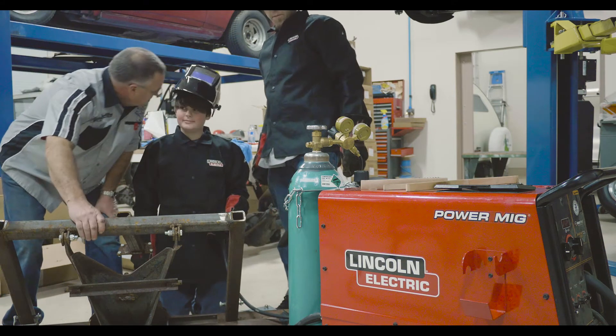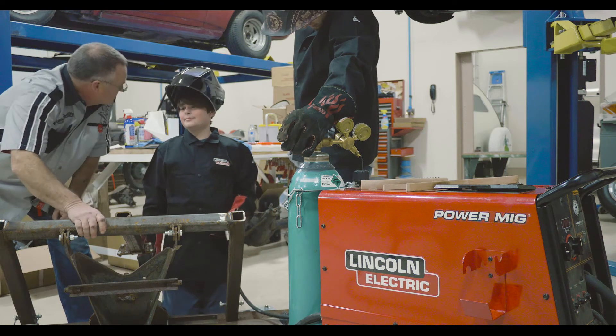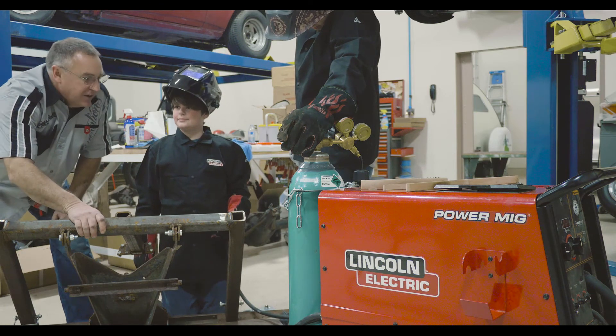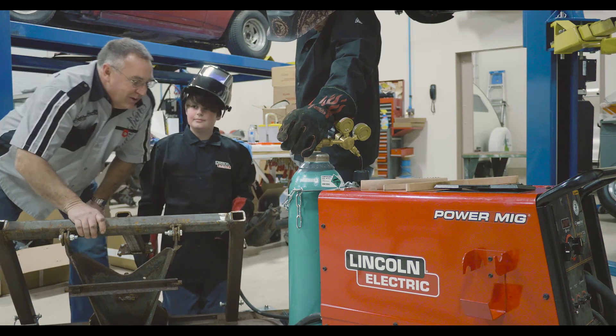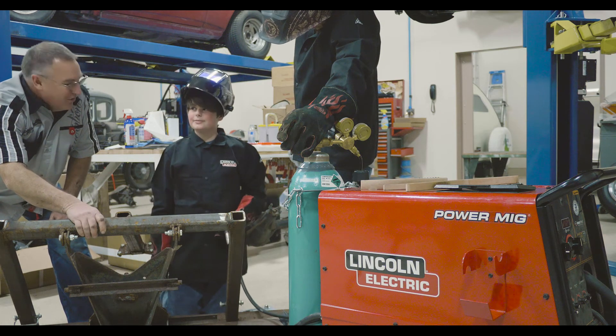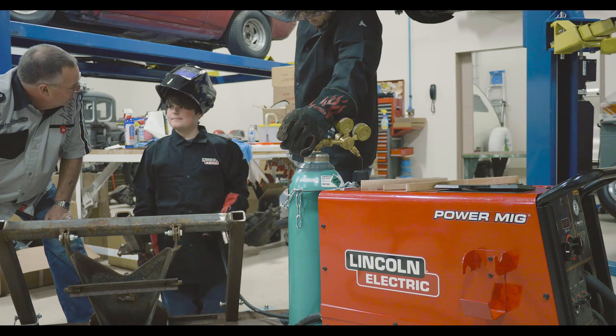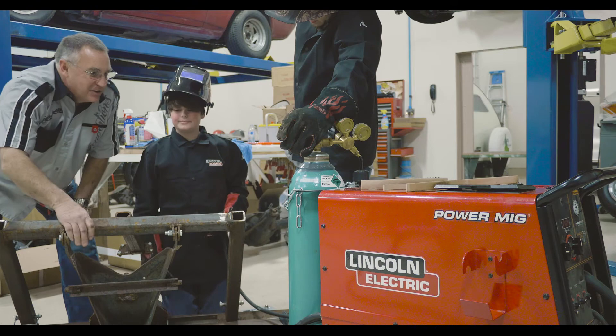Wow, Jake, let me see how you did. That's an awesome bead. Between your skills and the Lincoln Welder, you will make a fine welder. What do you think? I think this was fun and I thank Lincoln for all the help and support. Wonderful. You're going to go tell your buddies tomorrow at school that you learned to weld? Definitely. Outstanding.